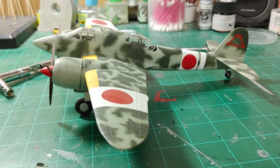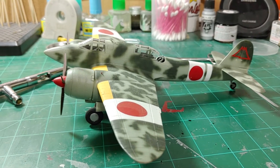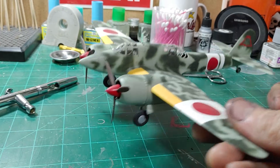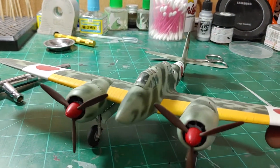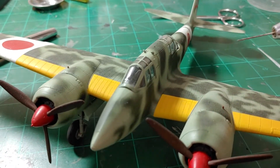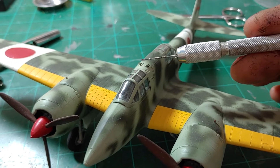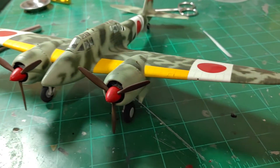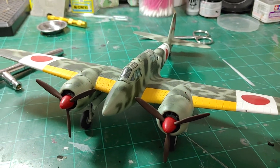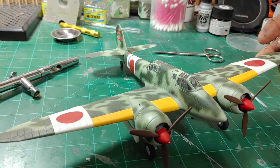Hello, thank you for checking out this video. Today I have a 1/48 scale Nichimo Ki-45 Nick. This was made by Kawasaki back during the war — a Japanese heavy fighter. This particular variant has the upward-firing 30 millimeter guns mounted in the top of it. This kit is produced by Nichimo, and I believe Scalemates said it was put out in 1979.